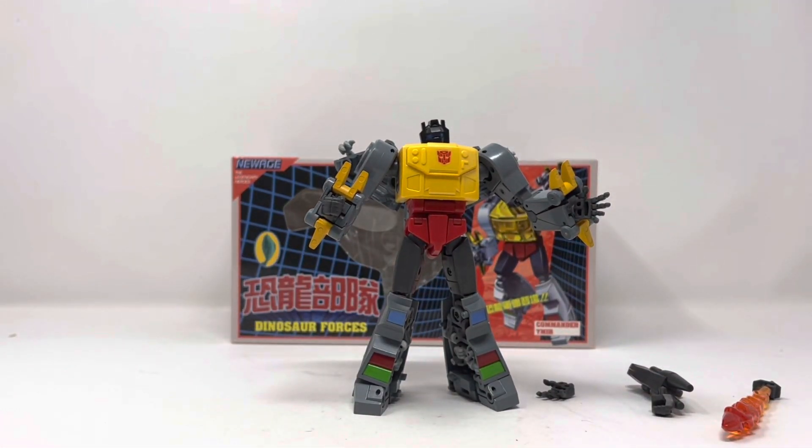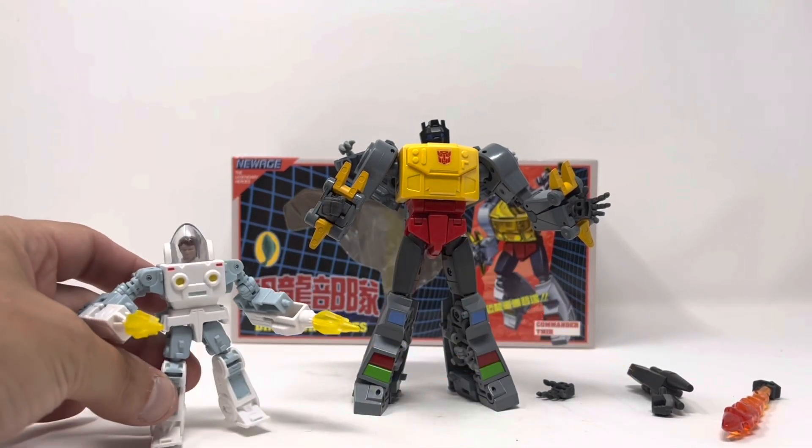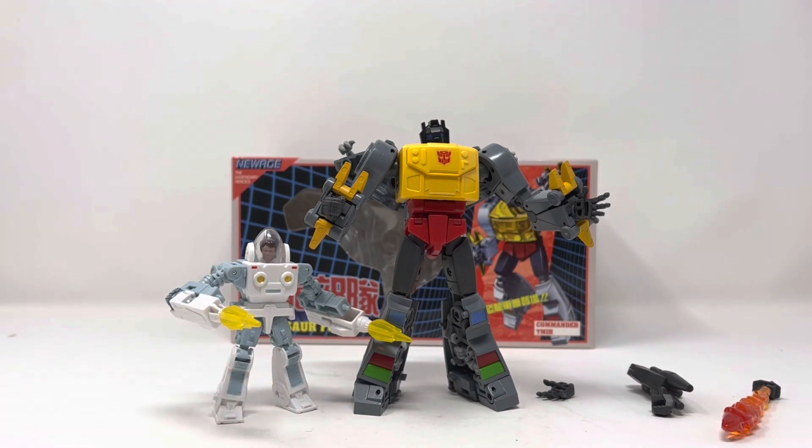It is a Legends class figure, so it is significantly bigger than a core class. Here is core class Spike just for a reference. Grimlock feels good and looks good.